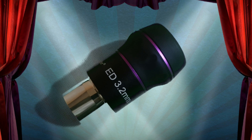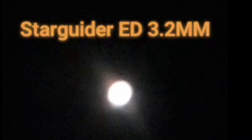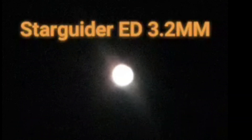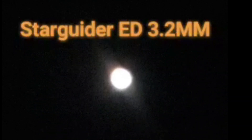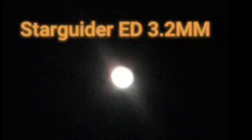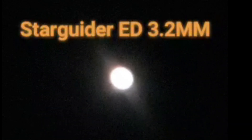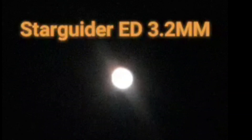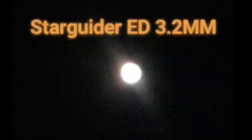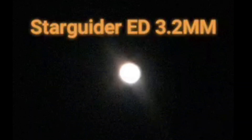Okay, it's time for the Starguider ED 3.2mm eyepiece. Let's see how this one performs. Straight away this looks a little bit sharper and brighter than the TMB 3.2mm. I could see a little bit of glare because the eyepiece is lighter — it might be chromatic aberration — but it's definitely a sharper image. This eyepiece is almost twice the cost of the TMB: about £47 as opposed to £25 for the TMB ones.